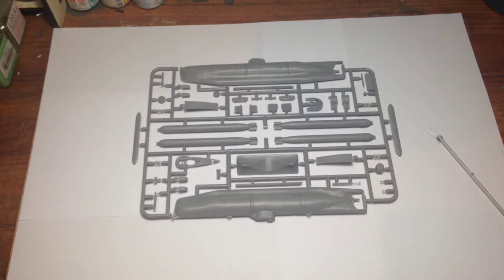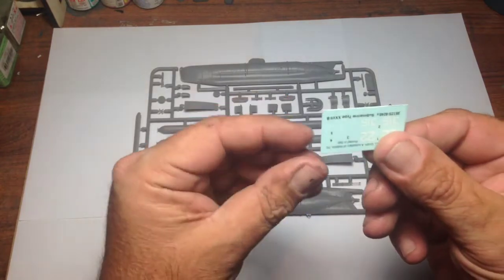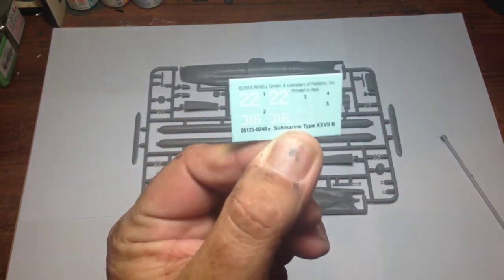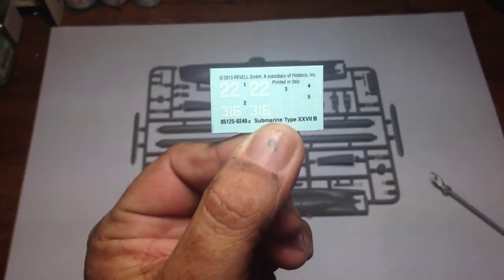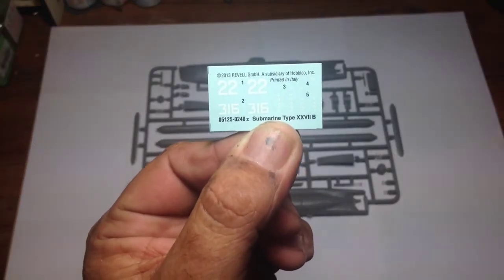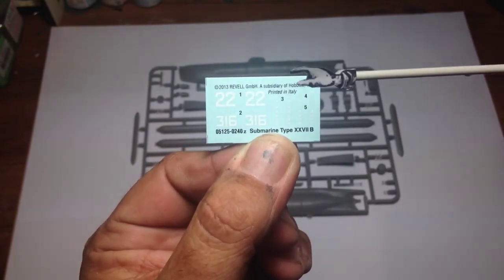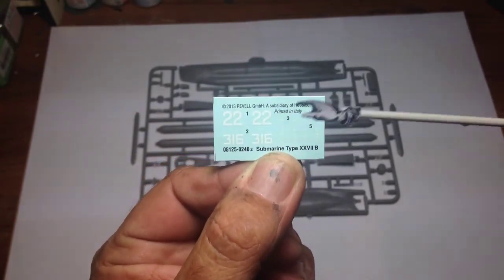I'll have a quick look at the decals — hopefully you guys can see them come into focus. The decals seem to be really, really good, the carrier film is really, really thin, and very nicely printed.